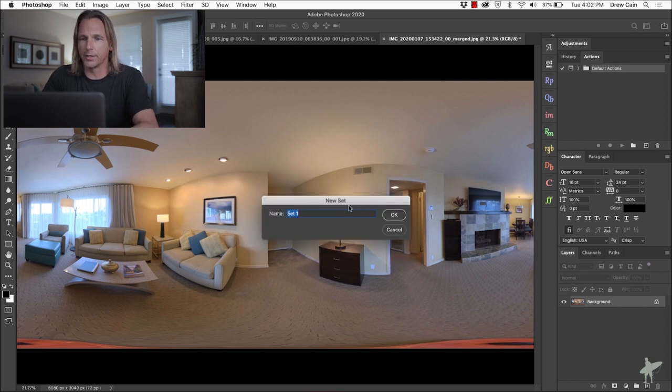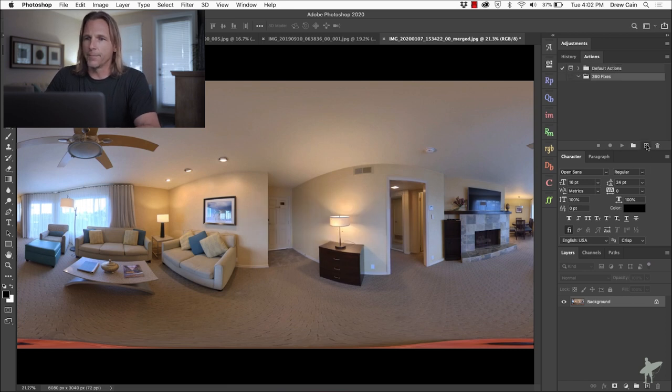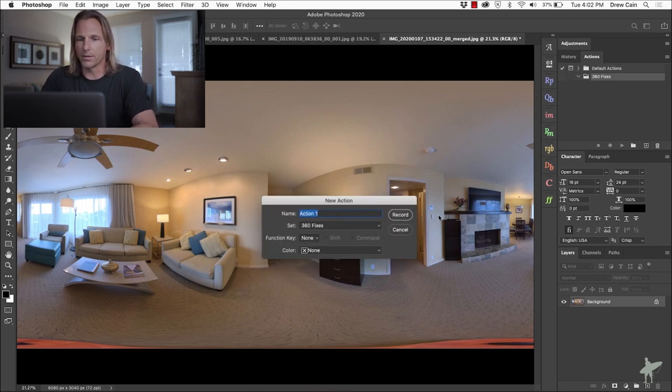Let's jump into the Actions panel. I'm going to create a new folder called '360 Fixes,' then start a new action called 'Insta360 1X Tripod Removal' and click Record. Now everything we do will be recorded into this action and we can play it back later. I'll walk you through this step by step.